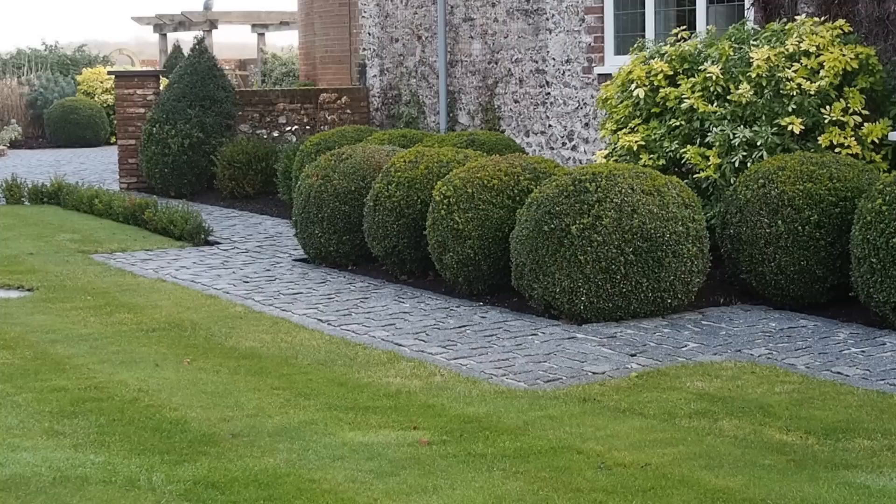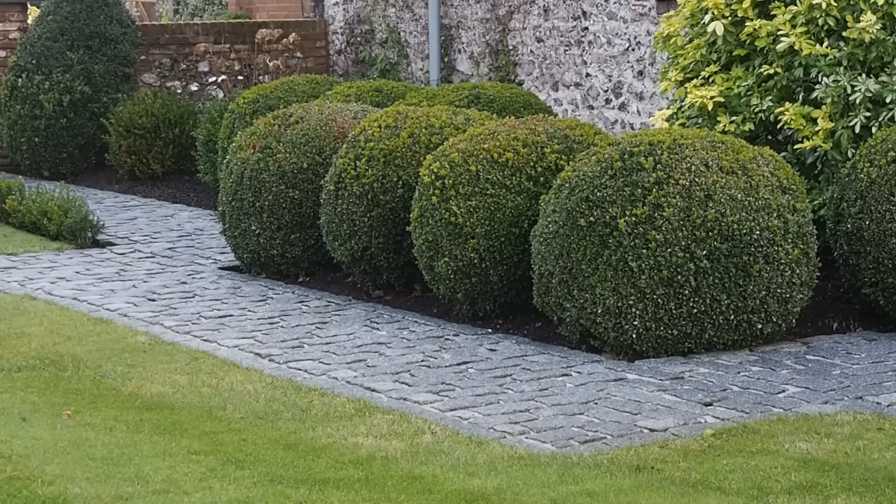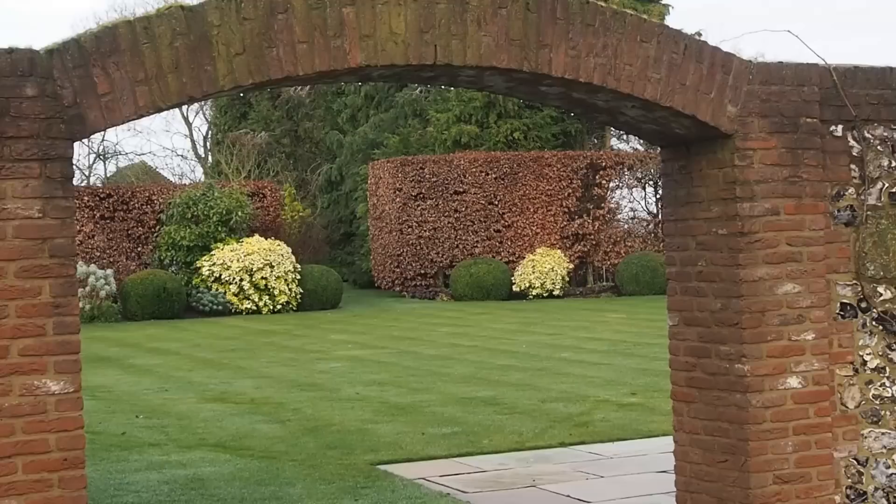What puts a lot of us amateurs off topiary is we think we'd never be able to cut them into shape, or if we buy them in shape, would we be able to keep them in shape? That's why I love this garden, which belongs to my friends Robbie and Diane. Diane would completely define herself as an amateur — she's self-taught, never been on a topiary workshop. She's used the simplest shapes — cones and balls — to create a really dramatic impact.